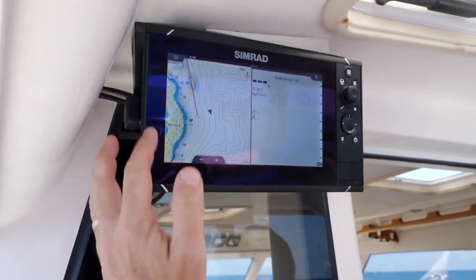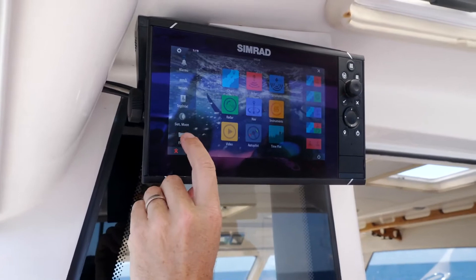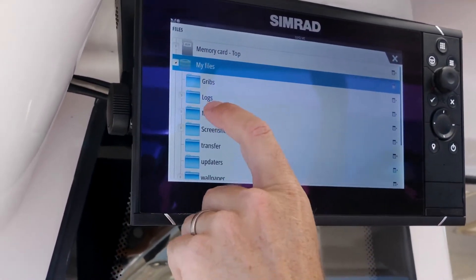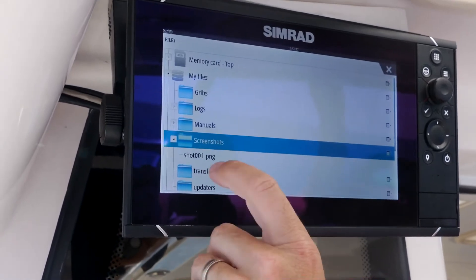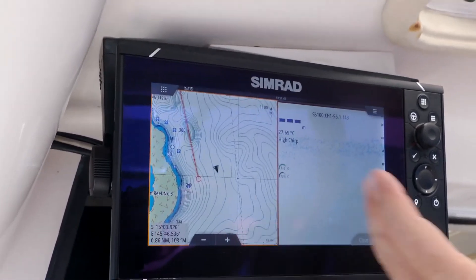To find and view that screenshot, all we need to do is go into files, press on that, then go to my files, screenshots — and there we go, shot one opens it up. View — that's the photo we just took.